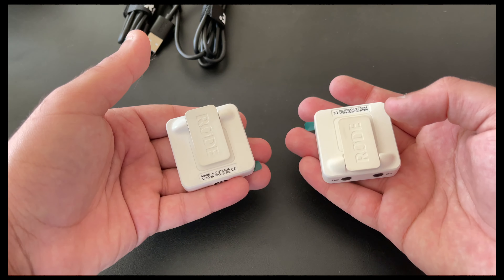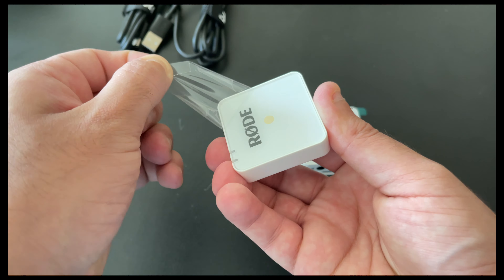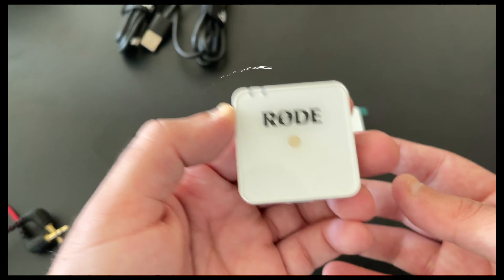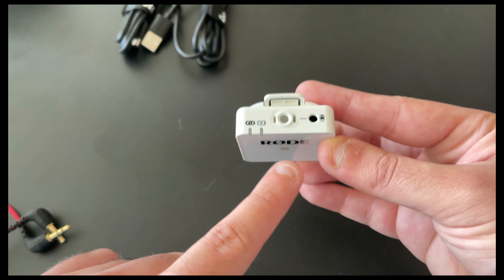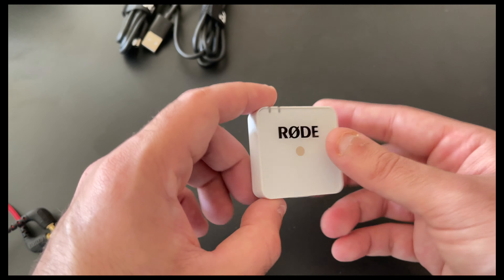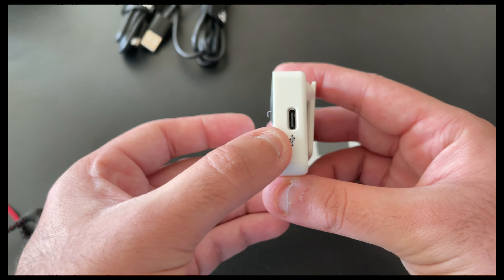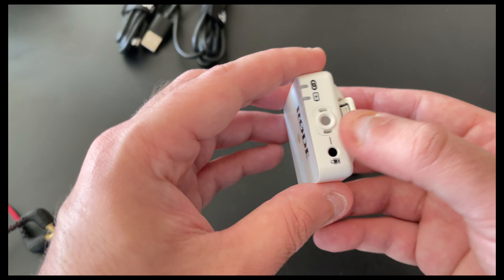Now for the main event: the transmitter and receiver. Looking at the transmitter first — it has two LED indicators on top, one for battery and one for wireless connectivity. There's a 3.5mm jack on top to connect a lavalier mic, a power button on the bottom, and a USB-C charging port on the side. Both the transmitter and receiver have inbuilt batteries. On top you can see the microphone that is built into the product.